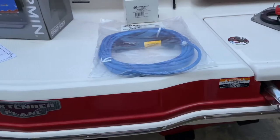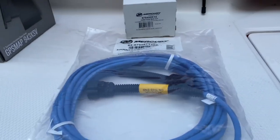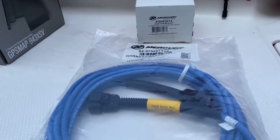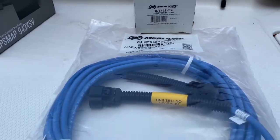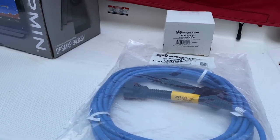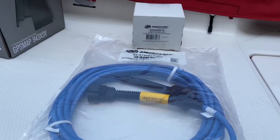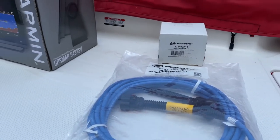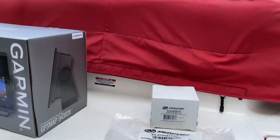This boat has SmartCraft capabilities. It's a manual shift, not a DTS, but to add any of these other items to the SmartCraft network I need a junction box under the helm. This boat only has the Faria gauges and not the Mercury SC1000 gauges, so I don't have a junction box under the helm, so I'm going to go ahead and install that. I'm going to pull this cover off and show you what I'm working with and what the plan is.